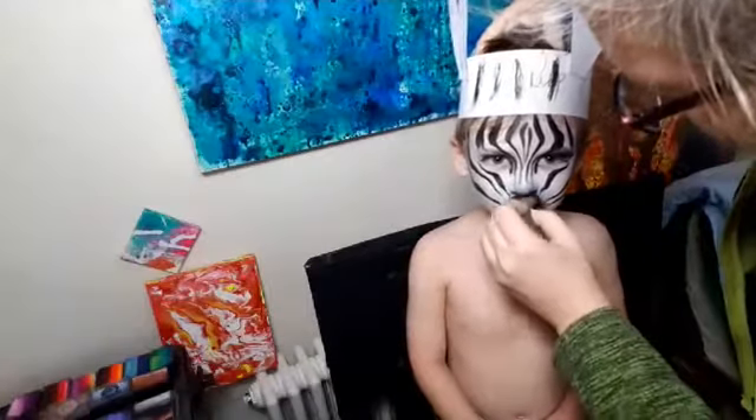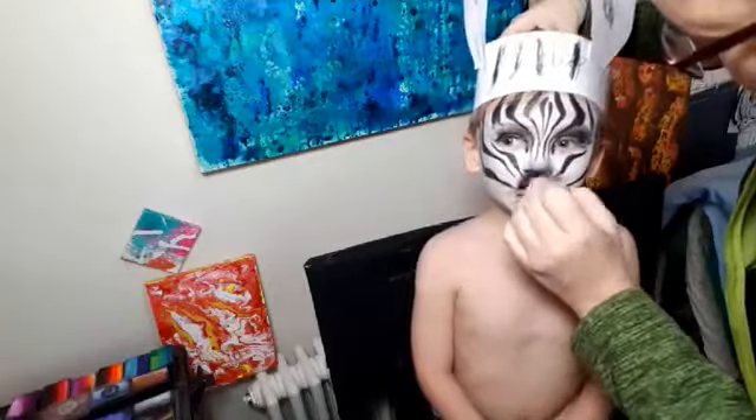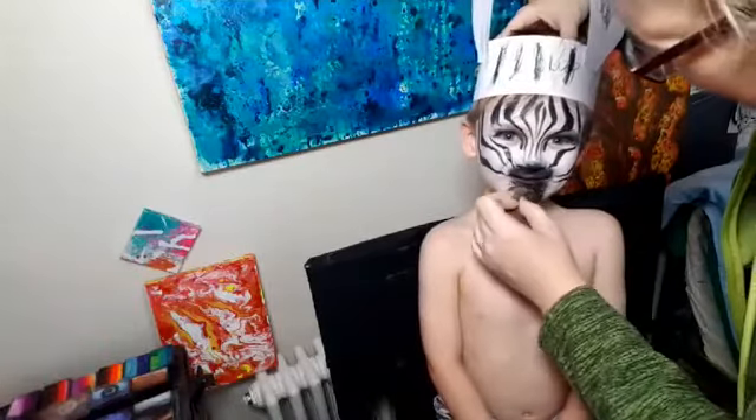Let me just get another black thing. Do your nostrils the right way — I've done them pointing in the wrong direction. You might just leave out your nostrils. That'll be easier. There we go. We'll go like that.